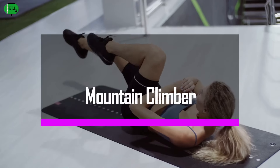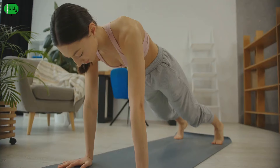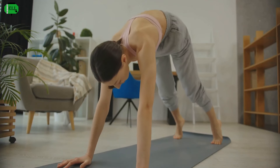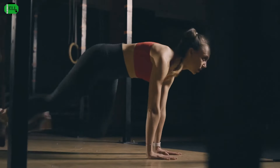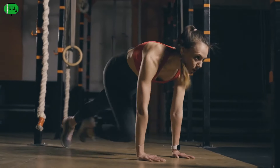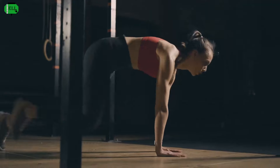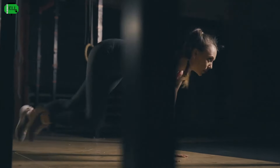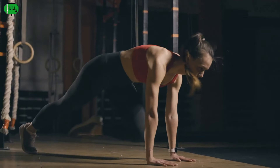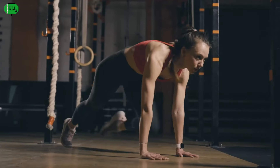Mountain climbers — climb your way to a flatter stomach. Time to get that heart rate up. This one's a full-body workout that'll have you feeling like you're scaling the bifrost. Start in a high plank position, core engaged, back straight. Now drive one knee towards your chest, then quickly switch legs like you're running in place. Keep that core tight, breathe, and pick up the pace. Imagine you're racing Thor to the top of Asgard. This one's a challenge, but the results are worth it.